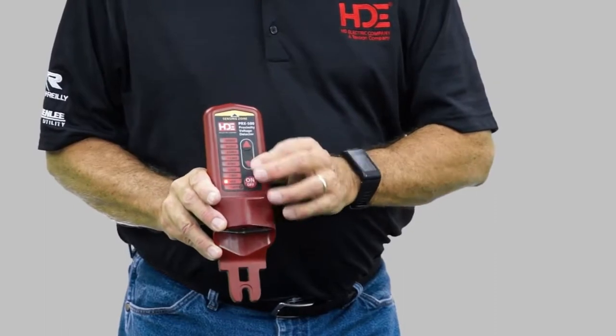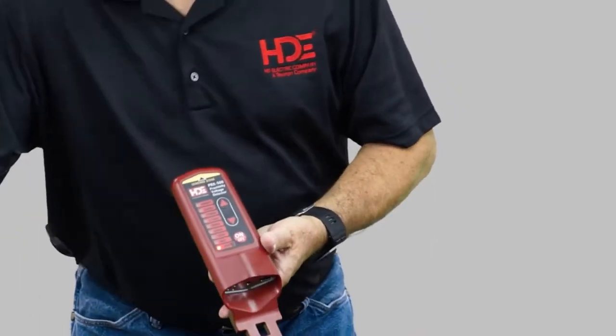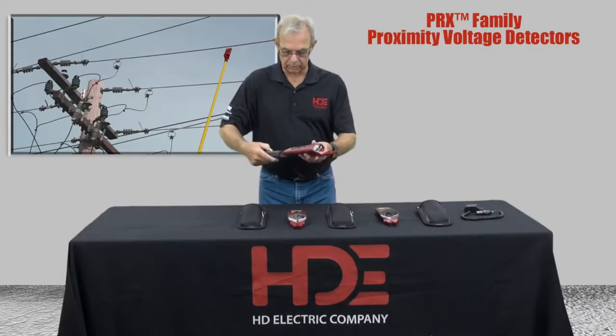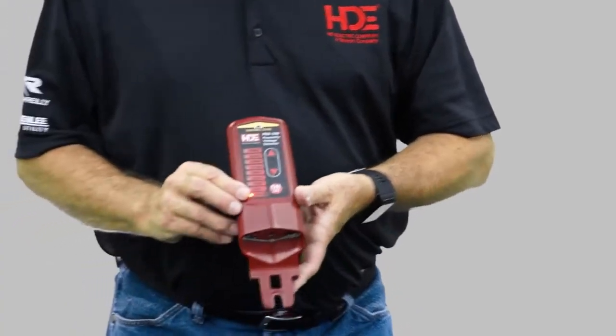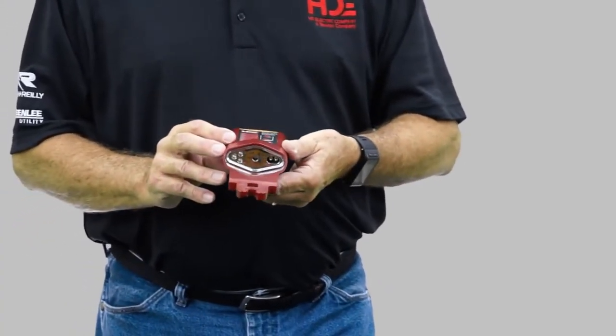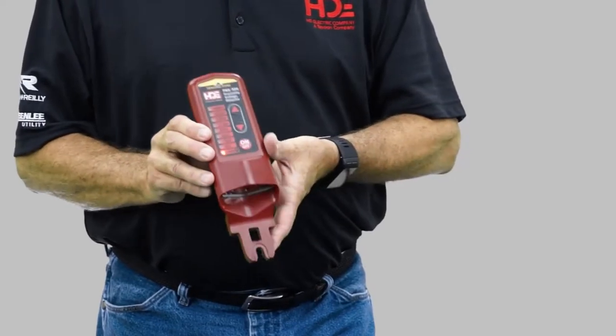Today we're going to stay down at a lower voltage just to show you how it works. We've also got an external tester to tell you that it's going to operate okay, and it has an internal beep. Every four seconds it's going to chirp, and it tells you the battery is charged, the unit is working, it's ready to go.